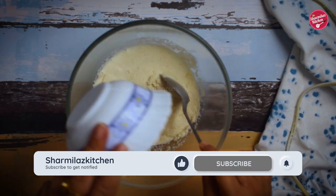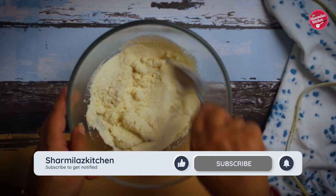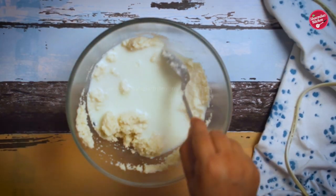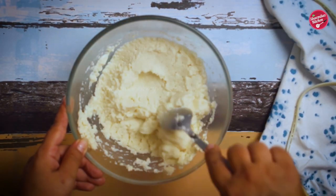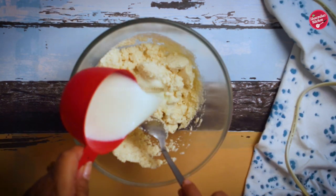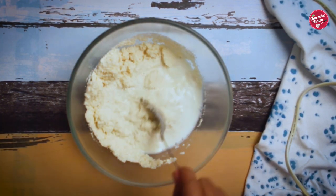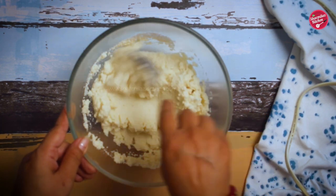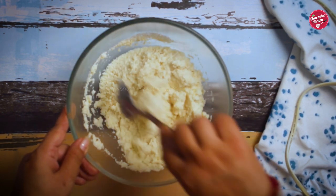First, in a mixing bowl add in hot milk. For one cup of suji we need four cups of milk. We will add the milk a little at a time to make a thick batter consistency. The suji will absorb the milk and become triple in volume, so add the milk gradually and keep mixing. Keep it aside until cooled down.